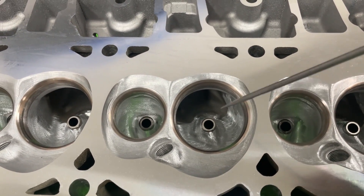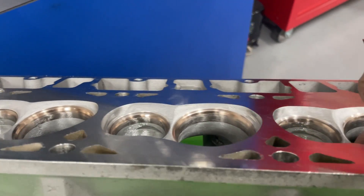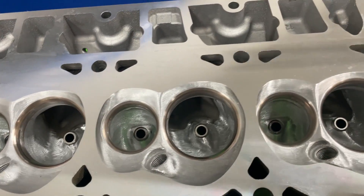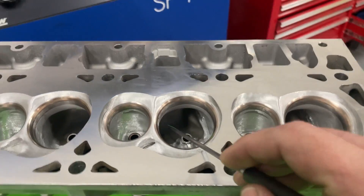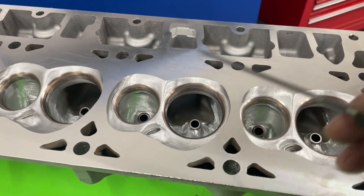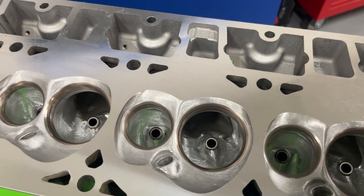So I opened the bowl and the throat, and here's probably the bigger thing — I did some work on the short side. I laid it back slightly, but the biggest thing is I widened it, because when you open the bowl through here you're going to end up having it wider across the short side, so you've got to make it match — which I did. That's probably where some of the bigger gains come from.